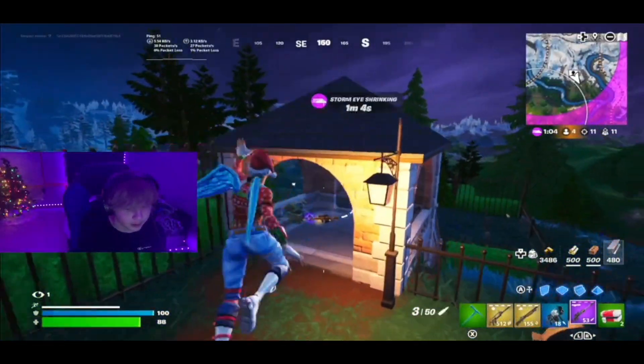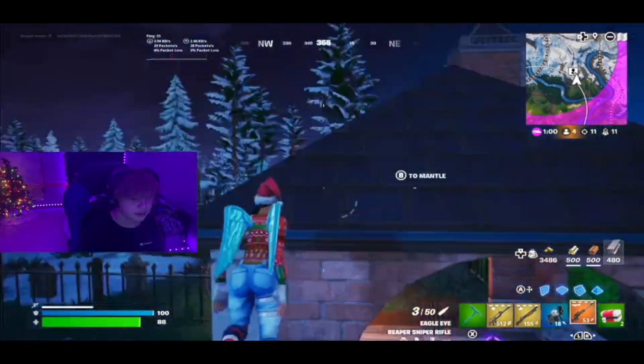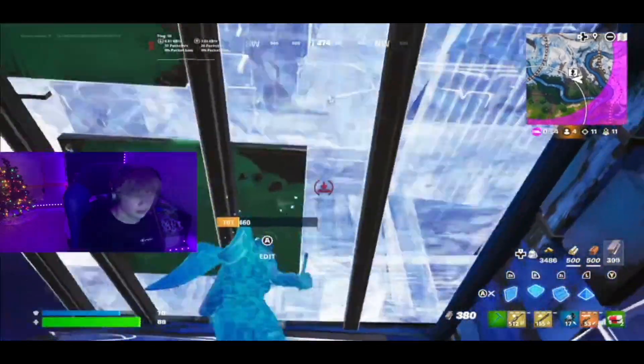You scare me kid, get out of here. Oh there's a gold sniper — oh my god, it's a good scope too! Oh my god, I'm lagging. This is really bad, I'm lagging like crazy.